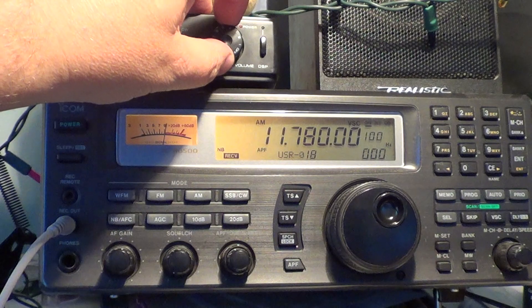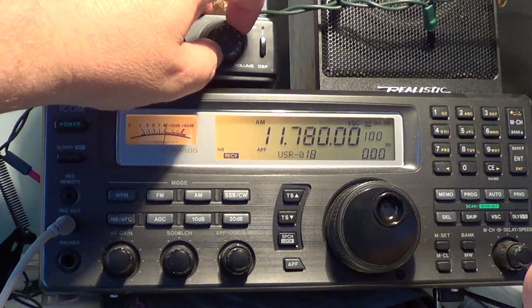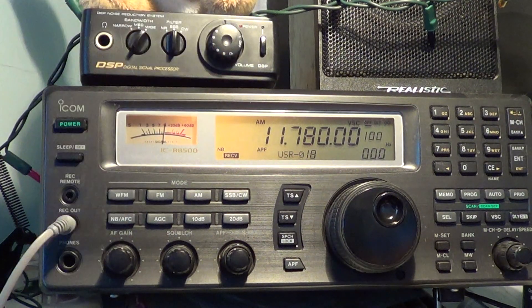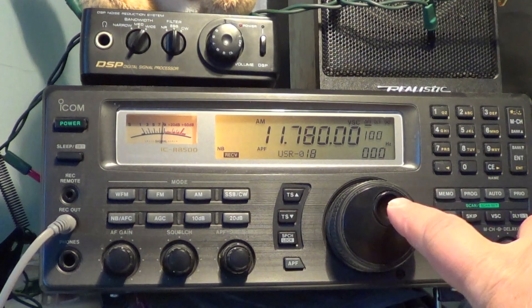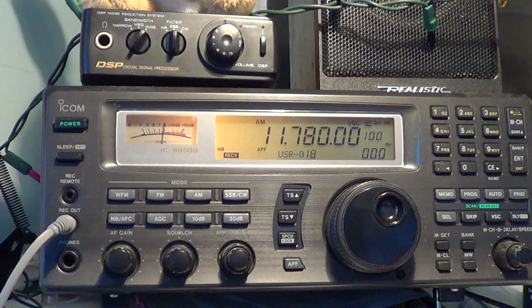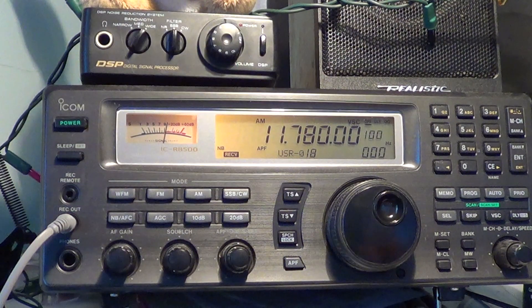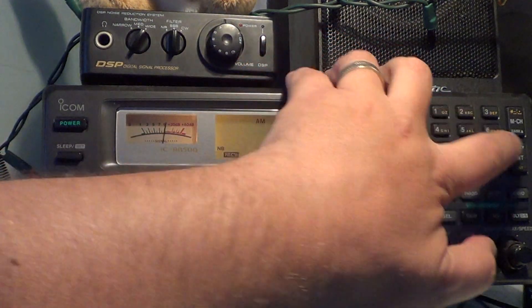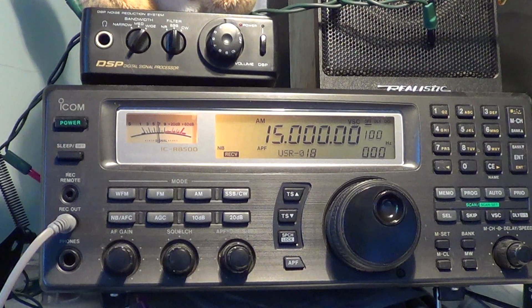Radio Nacional Amazonas. I'm going to continue testing tonight and make a few videos of what I'm catching. The noise is lower on many bands, except the 19 meter band — the 19 meter band seems noisy. But apart from that, most of the bands are probably less noisy.